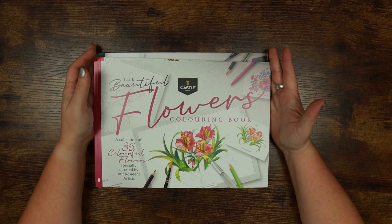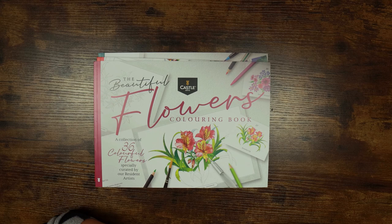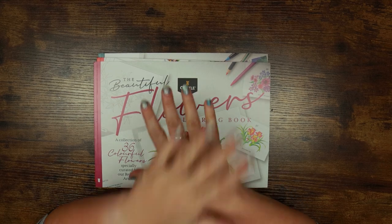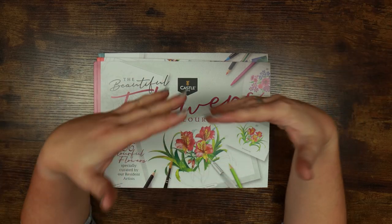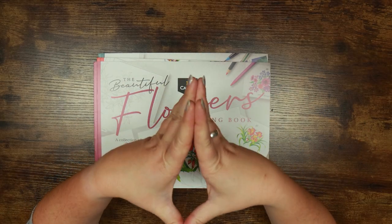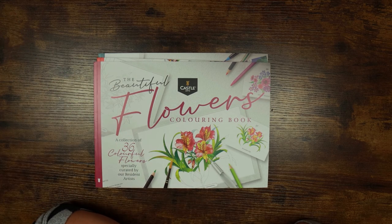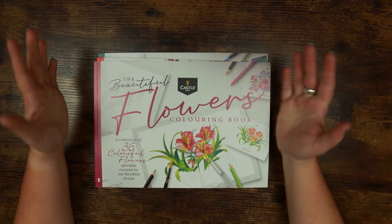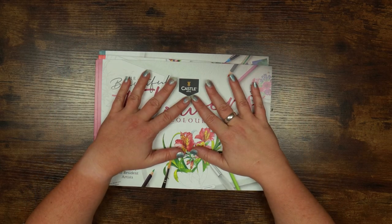Hi everyone and welcome back to the Colour Cave where we like to play with art stuff. My name is Gem and today we are taking a look at the Castle Arts Colouring Book Selection. This is a quite recent product release from Castle Arts — I believe it was last month they launched these colouring books, so they have kindly sent us some copies to have a look through and do a little bit of colouring in.